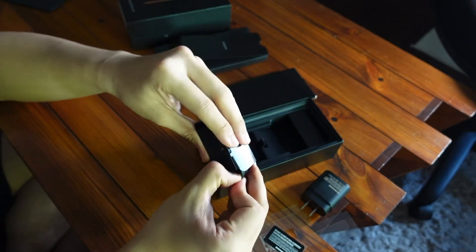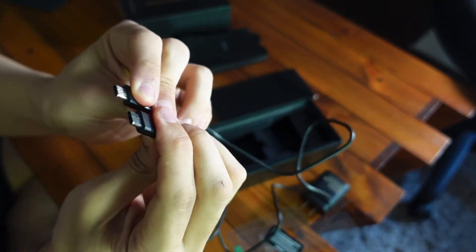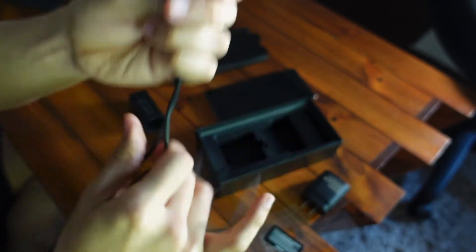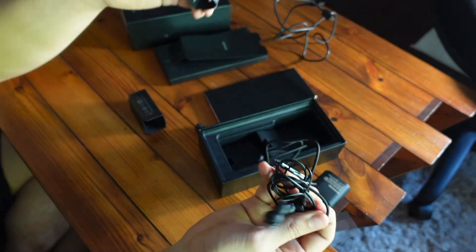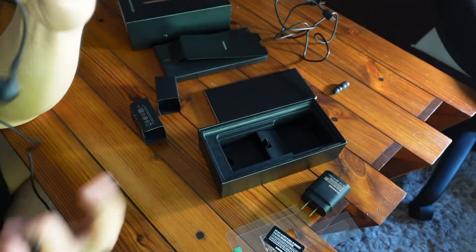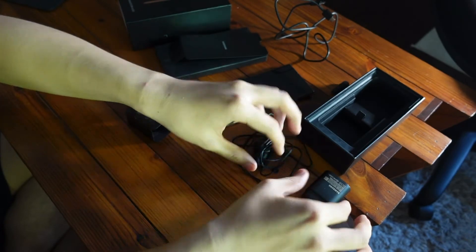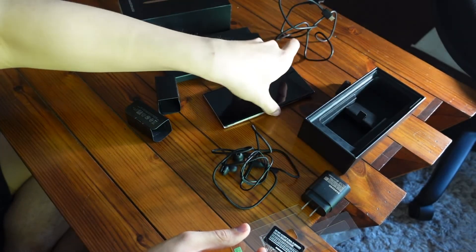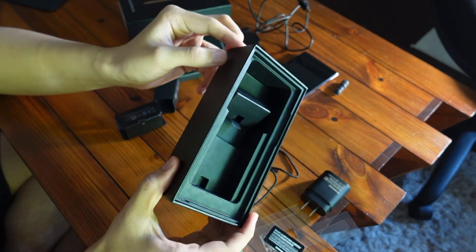We've got the charging cable — a C-to-C charging cable. This is pretty short, actually — about 1 meter, so you might want to buy extra ones. And these are the USB Type-C AKG earphones. There are some ear tips included so you can customize the size and fit. It's nice that they include these in the box since some other manufacturers don't even include a charger. I guess now they don't include S Pen tip replacements, but they probably discovered that people don't actually replace the S Pen tips all that often. I only replaced mine once in the past three or four years.